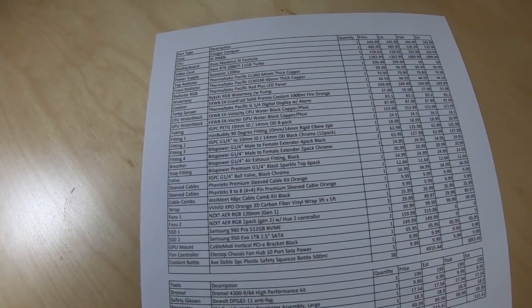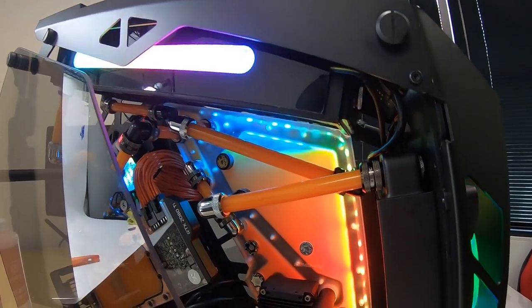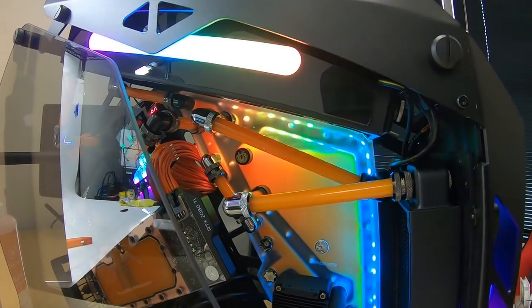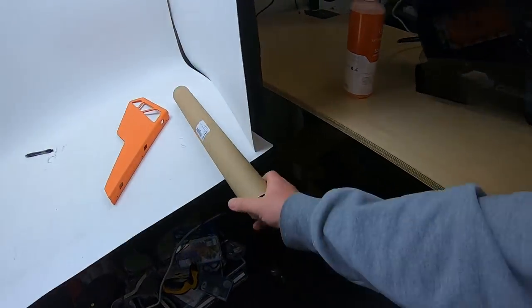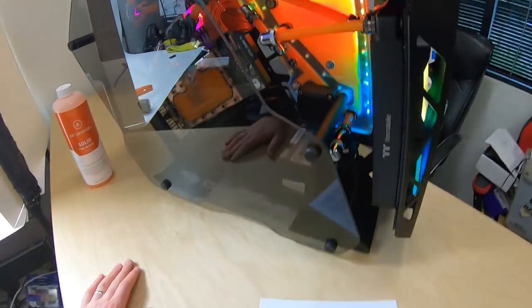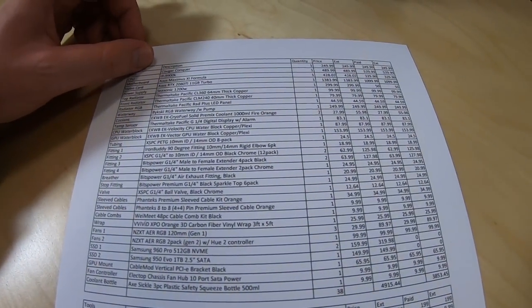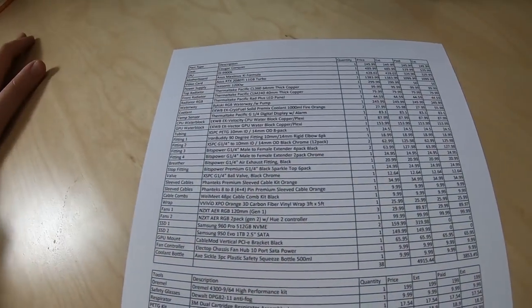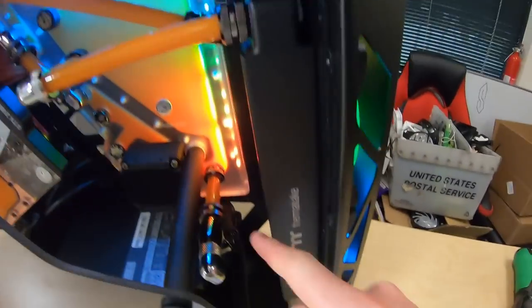For tubing we have XSPC PETG — 10mm inner diameter, 14mm outer diameter — in an eight-pack for about $25. The tubes are roughly two feet long. For fittings, there are IronBuddy 90-degree chrome fittings — less than $20 for a six-pack — though I'm not sure I'd recommend them since the quality isn't great. We also have XSPC G1/4-inch to 10mm/14mm black chrome fittings, and there are 22 of them throughout the build.